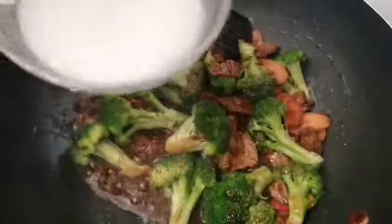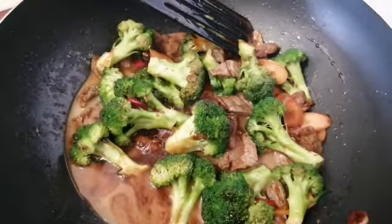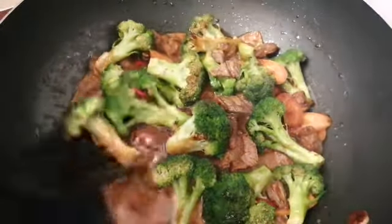After 2 minutes, last step: we need half a cup of water with one small spoon of cornstarch. We mix it well and we put it in our food, we mix it together and we leave it on the fire for 1 minute more. Like this, our food will be cooked and ready.